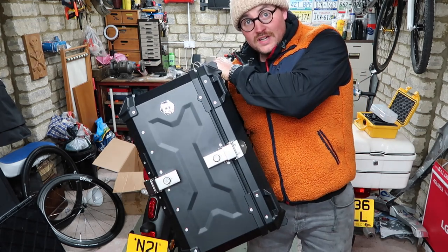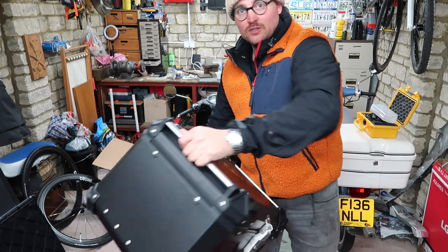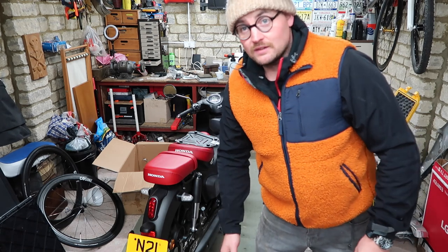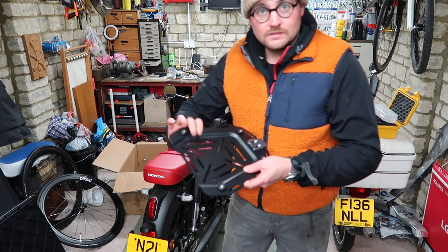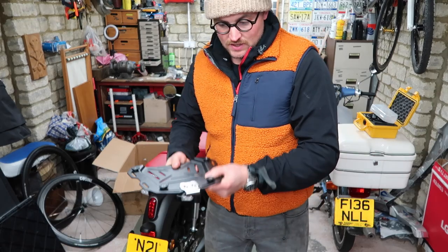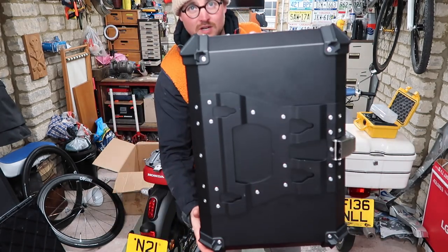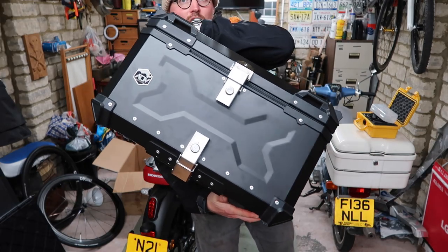If you want to see an unboxing video, just get your own box and do that. This is the thing I got from the internet: a 65-litre top box. It says ADV on the top. The plate that comes with it goes on first, and then that assembly on the bottom slides onto the plate and you clip it down, so you can take it on and off.